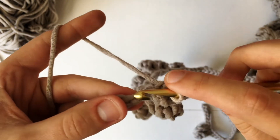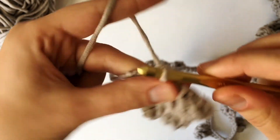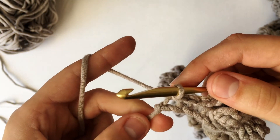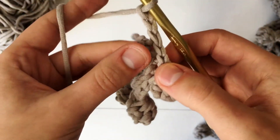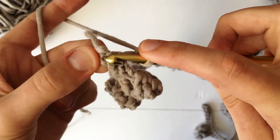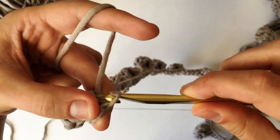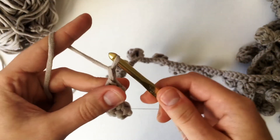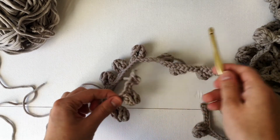I only ended with three chains left, which is fine — just slip stitch into those last three chains. Then to make a little space at the end for hanging, chain up three, insert into the space right here which is just under the bottom loop of that very last chain, and make a slip stitch. Then to finish it all up, chain one, cut, and pull through and tighten.